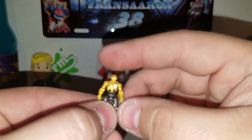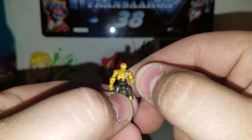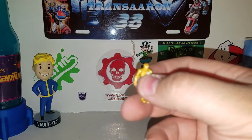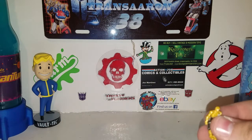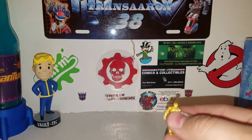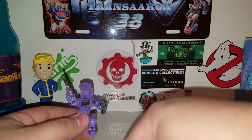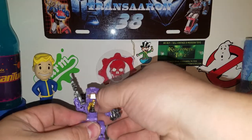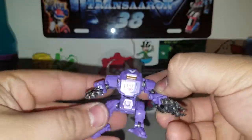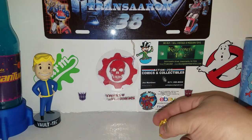Articulation-wise on these guys, it's basically the same as what I showed on the power armors I reviewed before — like the Lost Planet ones. They're the same articulation from all those power armors I reviewed. You might remember the power armor suit that came with Laser Wave, which is Shockwave — he can fit in there very nicely, shut the door, and pilot the mech suit. Very cool.